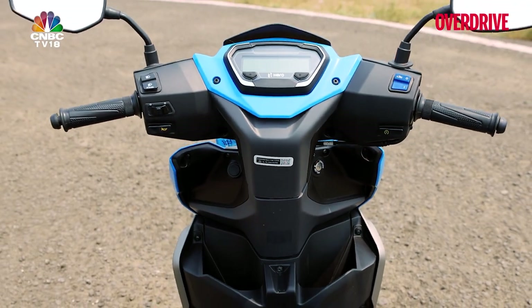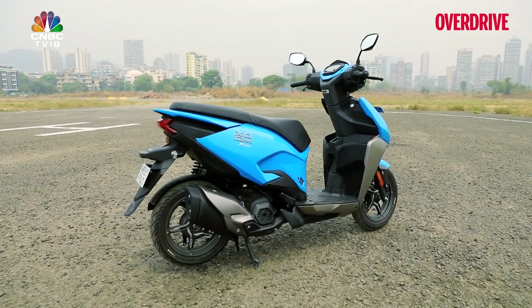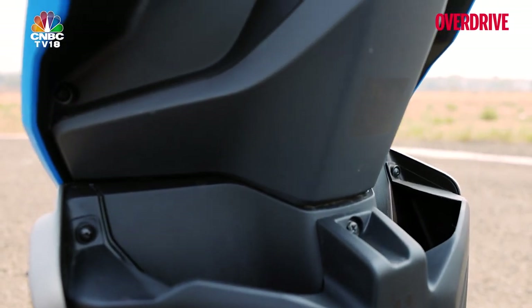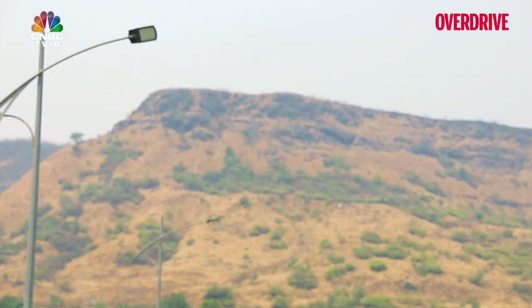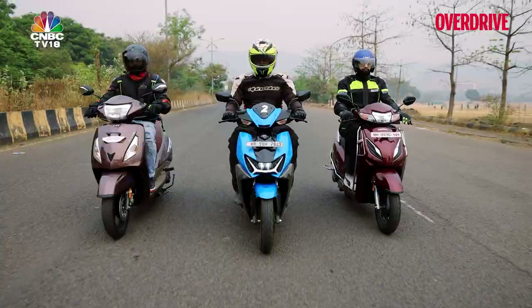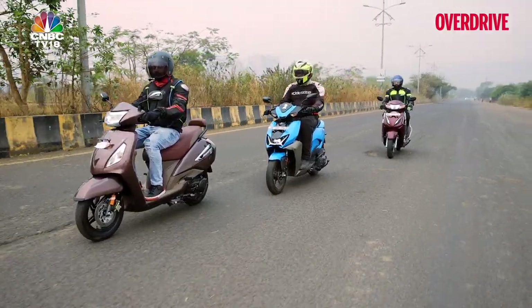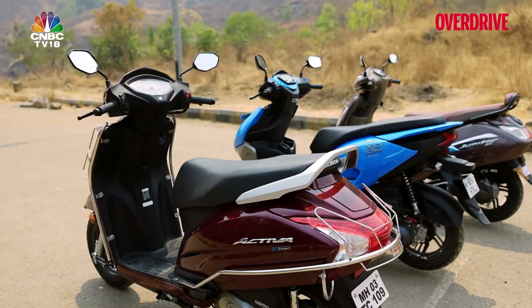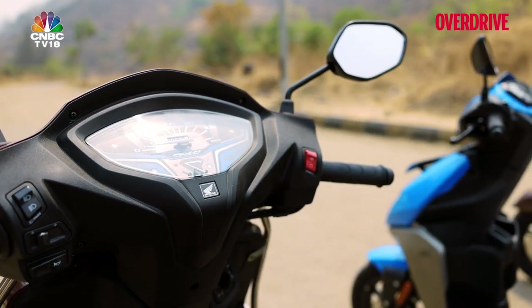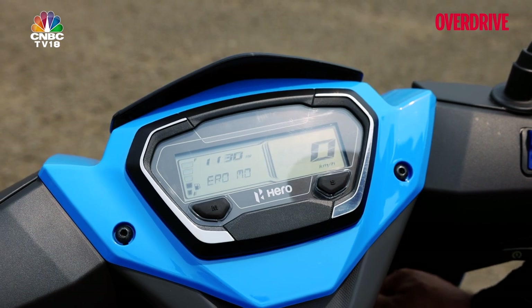The biggest downside to the Hero's design is that the cubby holes on the apron eat away at legroom and parcel storage space. I'm also not too convinced by that oddly located USB charging socket. Convenience is the name of the game with any scooter, and its features will make or break it. Even though all three scooters are the latest units to hit Indian streets, the displays of all three ICE scooters are still nowhere close to the fancy touchscreen and TFT colour displays seen on some of their electric equivalents.